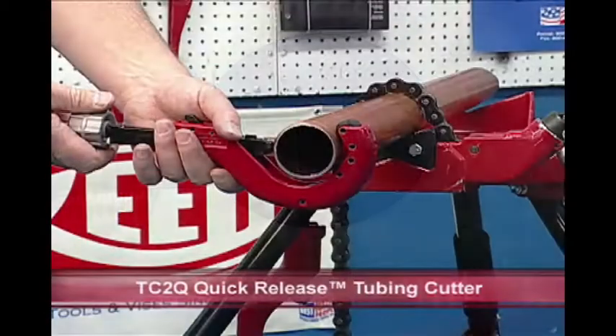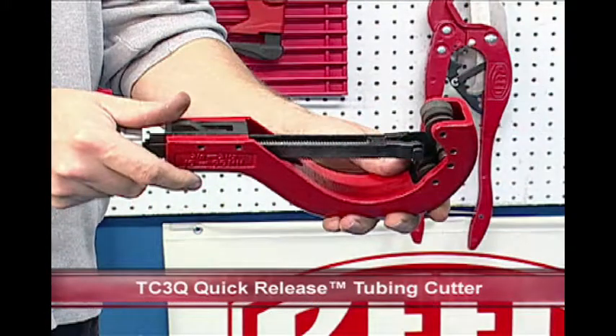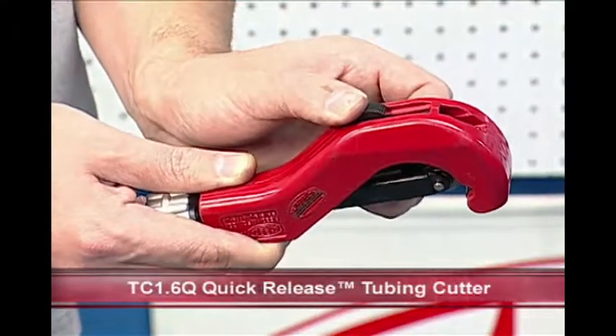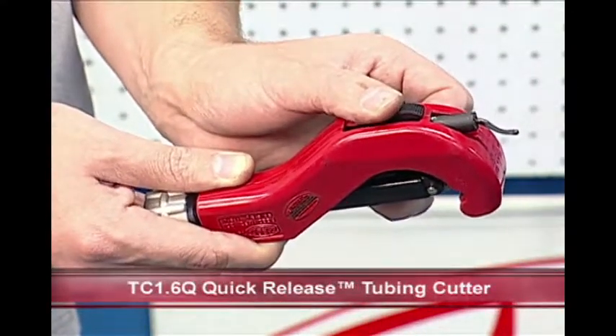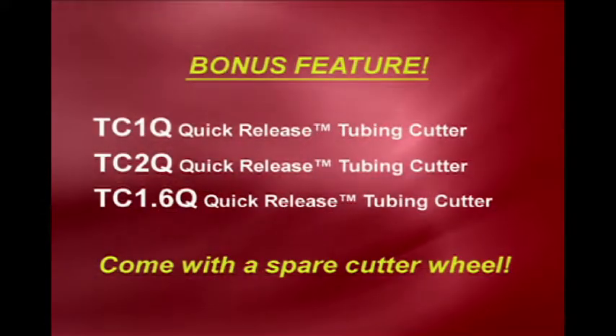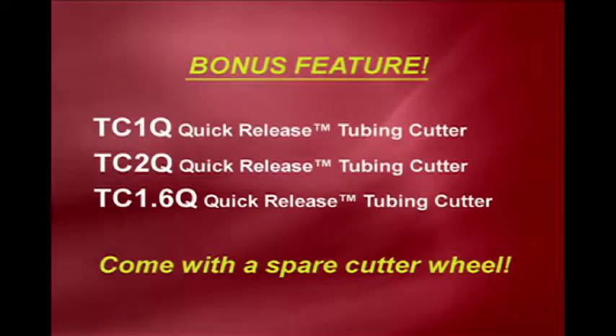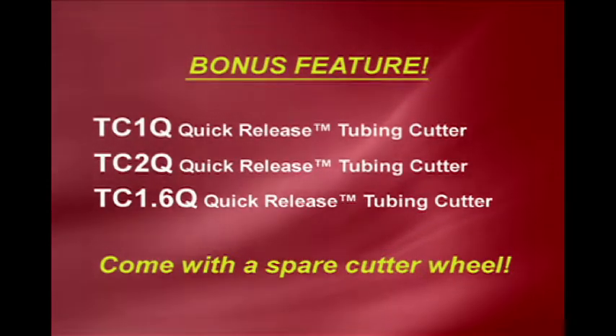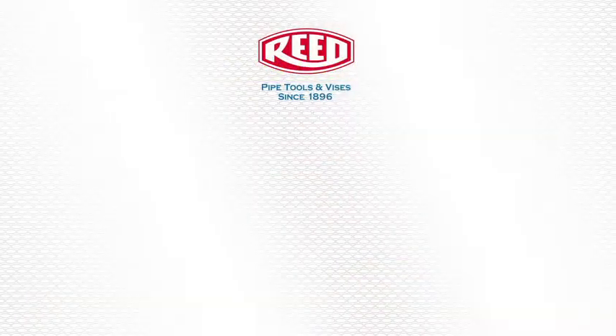In this video, the TC2Q and the TC3Q models were shown. Reed offers many sizes. The smaller models feature a built-in reamer. As a bonus feature, the TC1Q, TC2Q, and TC1.6Q cutters have a spare cutter wheel stored in the end of the knob.